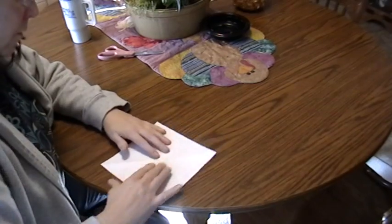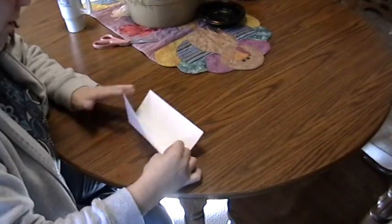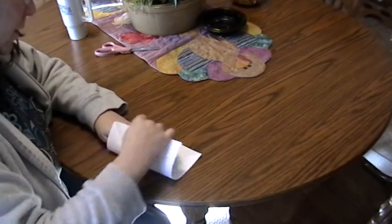Turn it over, and fold it side to side, open it, fold it side to side.